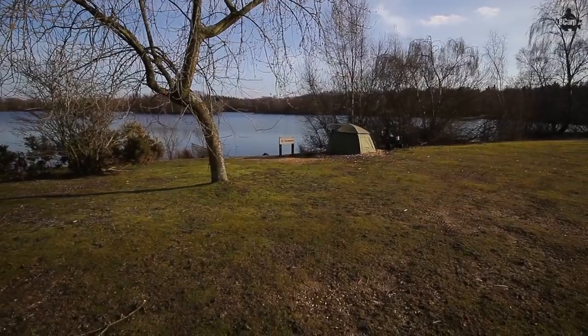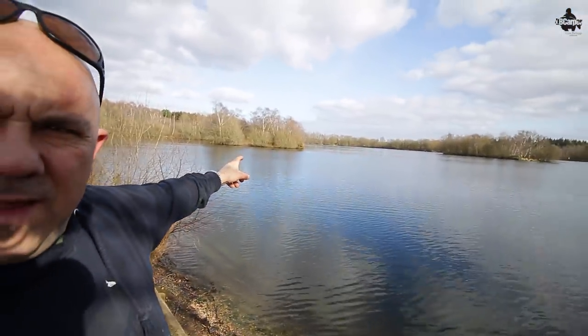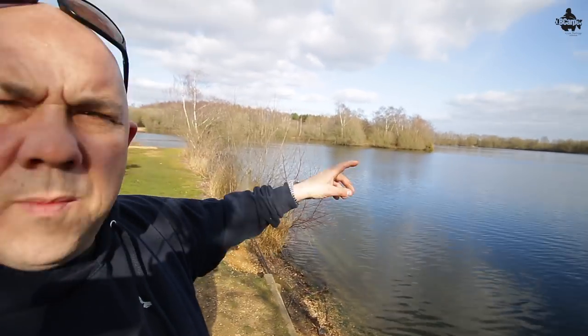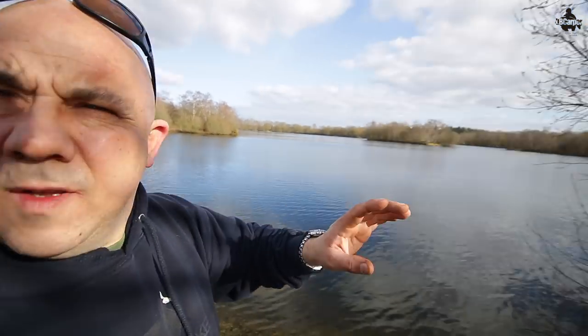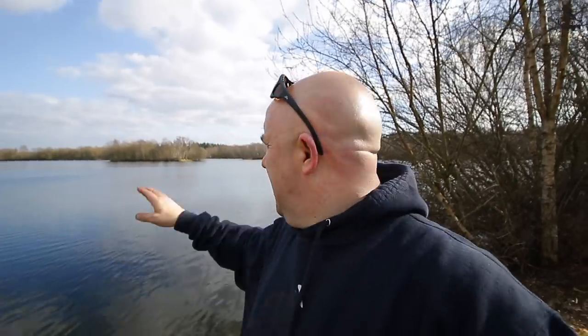We've ended up at the totally opposite end of the lake that I normally fish — a swim called Lorries. If you can see out there, there's an island, and behind that island there's a little bay. There's a wind at the moment. In that windward bay, I had to walk around there and it's pretty damn cold. That's the way it's been blown the last three or four days when we had the snow, the ice, and the minus fours and fives.